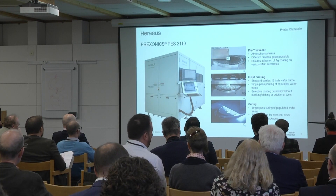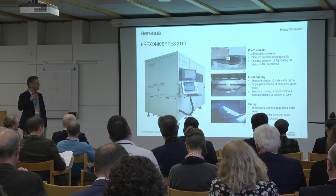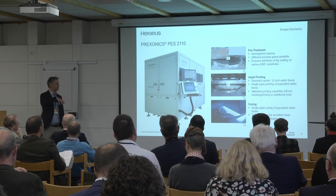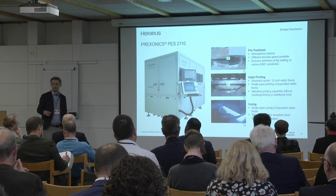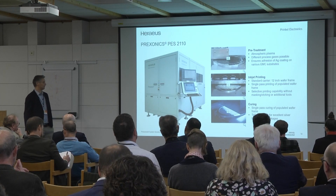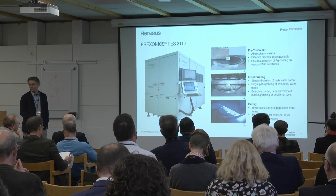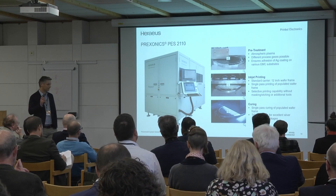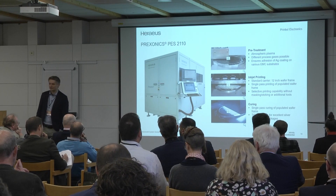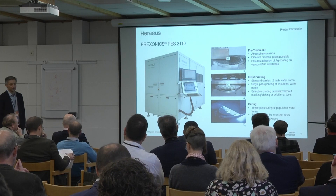The video explains it better than I can. It is a complete production machine — we place parts from the magazine and get them out fully printed, fully covered with silver, and the EMI shielding is on it. We have implemented all process steps needed: pre-treatment, inkjet printing, curing, and multiple sensors, AOI systems and other equipment needed to fulfill all customer needs, especially accuracy.